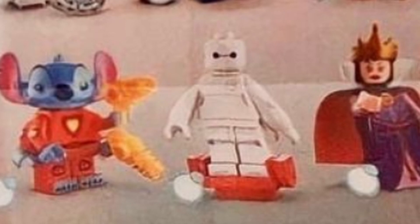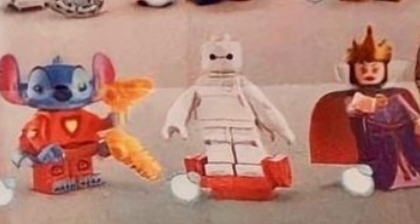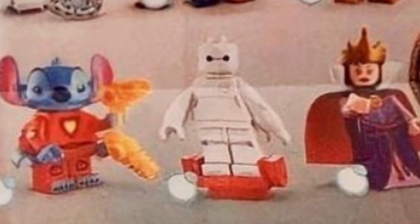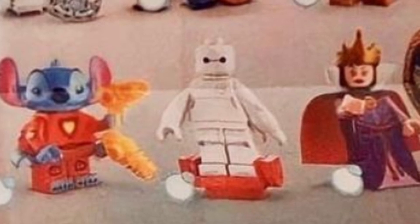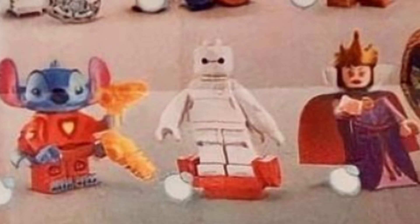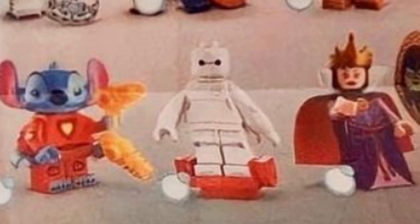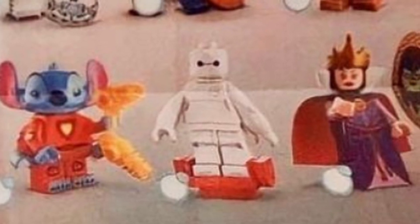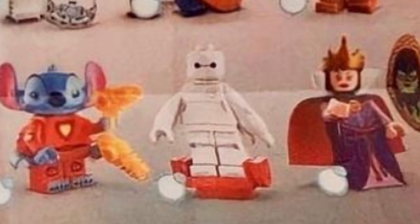Next to him is Baymax and I really don't know what to say about him. He's just a regular minifigure but with some big puffy arms — maybe he's got a chest piece on but I don't think so, I think it's just a print because you can see his leg hinges. He looks a bit weird.